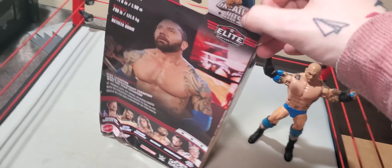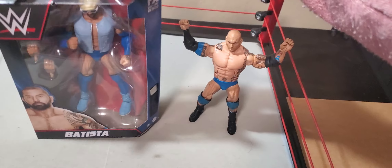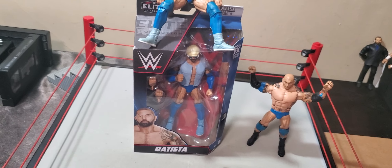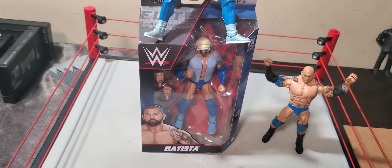I don't know how I feel about the Shawn and Taker though — I can't remember exactly what they look like, so I won't talk about them too much. But with that being said, why don't we break Bluetista out of his Guardians of the Galaxy prison now, shall we?